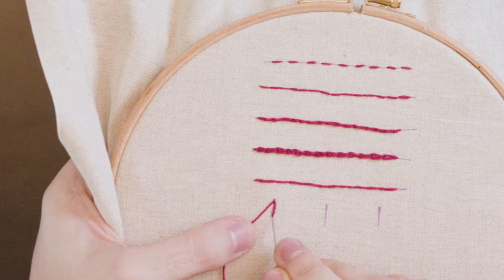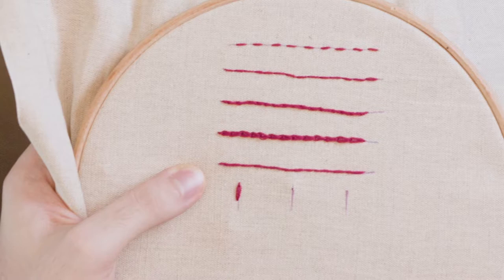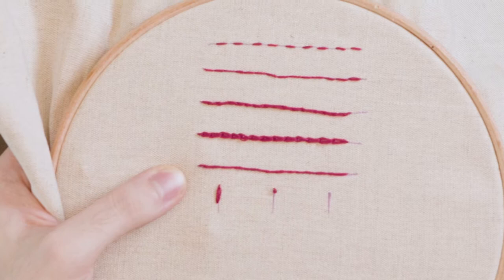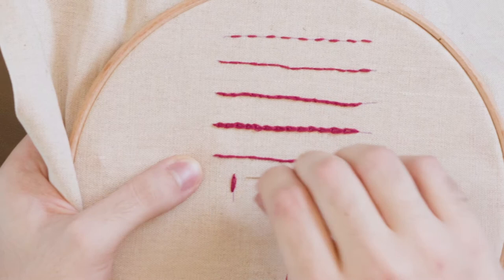Like that. I'll do another one here — come up and go back down so that you've got your anchor. Then a good distance away from your anchor, you come back up again, put your needle underneath the anchor in a loop like that, and then we want to go back down again.